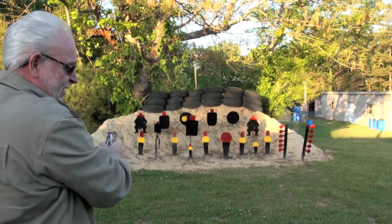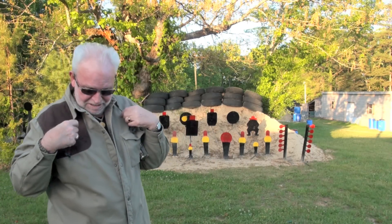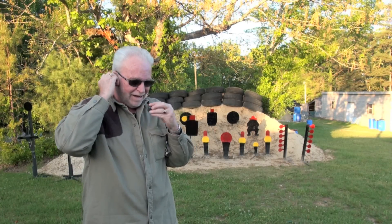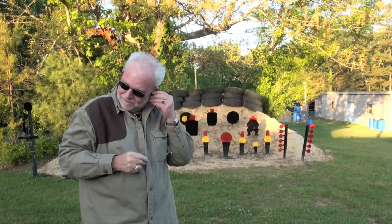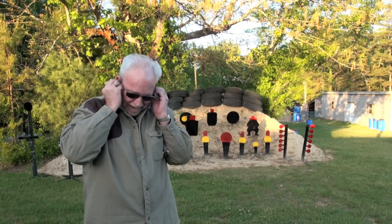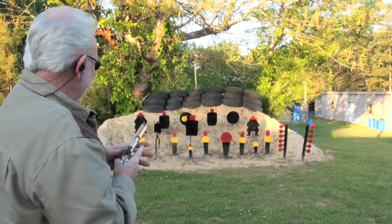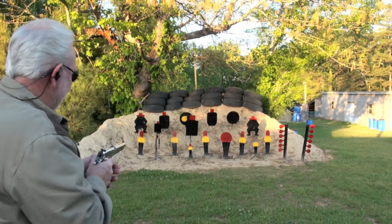Oh yeah. Dang it. You saw what I did again, didn't you? I'm getting bad about that. That hurt. I heard the steel ring though. Wow. My ears are going to be ringing all evening now. Back on fire, let's get it going this time. Now I've got my eyes and ears on.